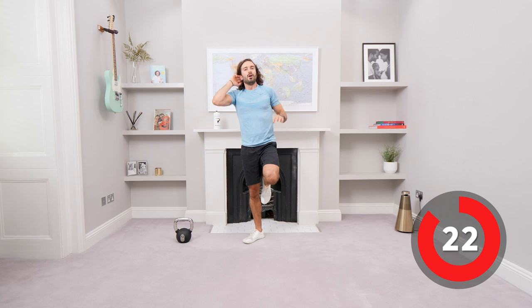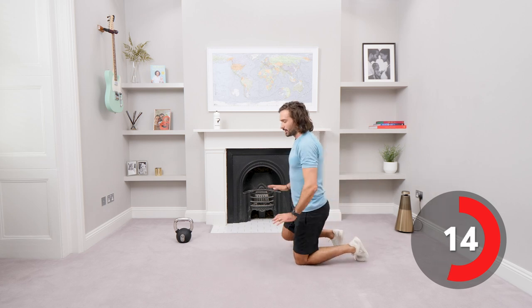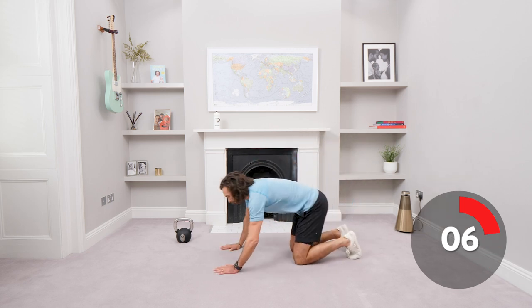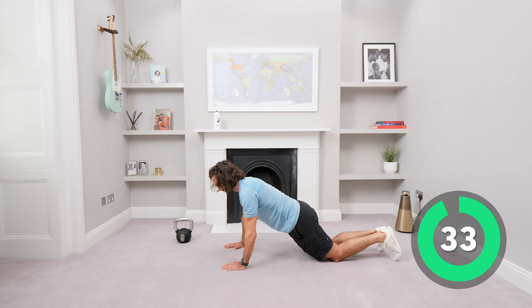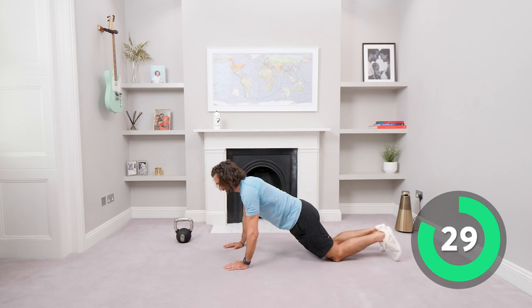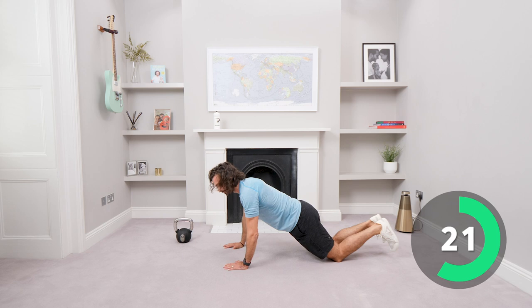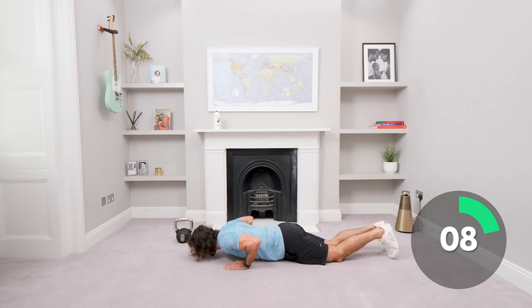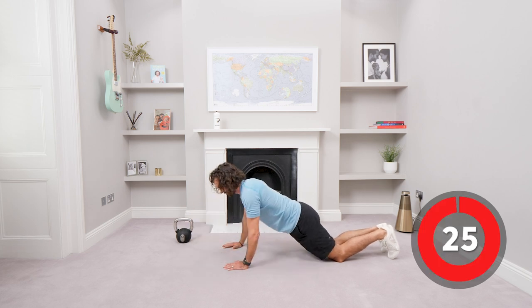Kettlebell down on the floor — push-ups now. From the knees or off the knees, whatever's right for you. I'm going to be doing these from the knees — just going to wear the shoulders out a little bit. I'll go slightly narrower: bend the elbows and press. If you want, do full push-ups; if not, keep elbows tucked in, knees on the ground — come down and push. That's the end of circuit one. We get up and go straight back in — same thing, seven exercises.